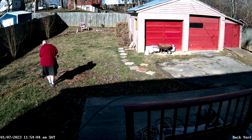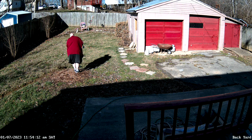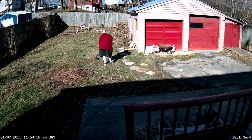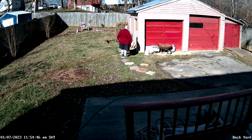We'd had rain pretty much for the past couple of weeks, but it hadn't rained in about three days. The ground wasn't sopping wet but it was still very soft, which in a lot of ways made this a lot easier — digging a little trench in softer dirt is obviously a lot easier than digging in hard dry dirt.